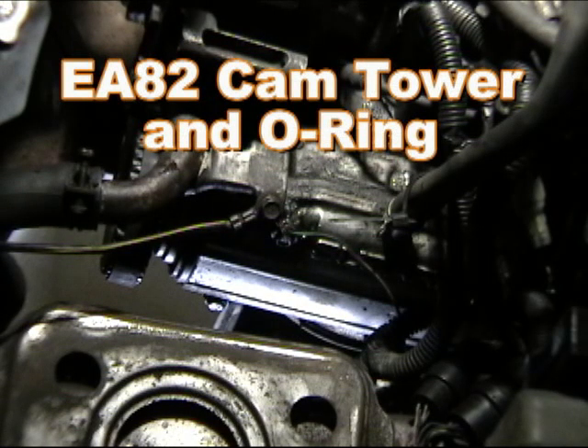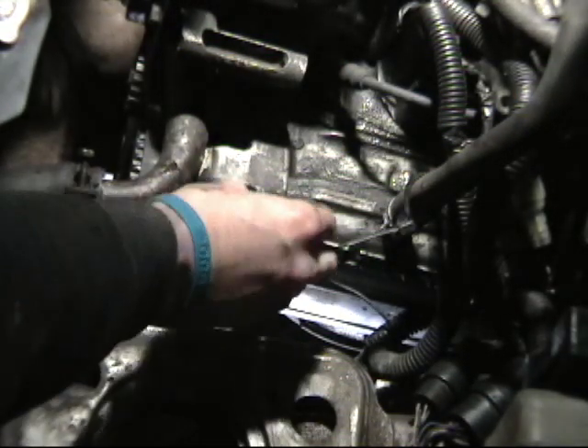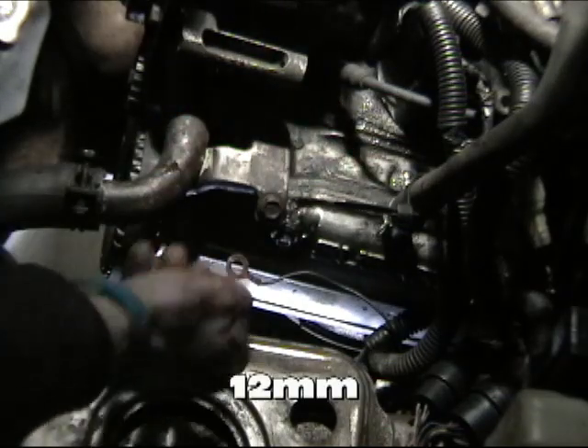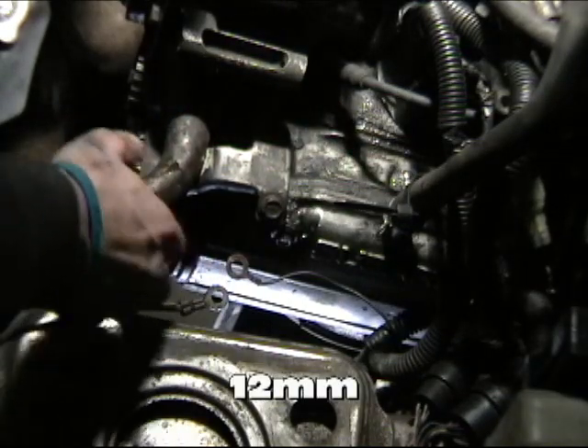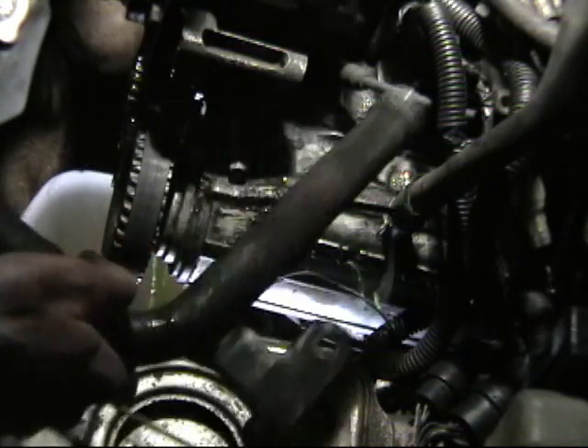The first thing I'm going to do is unhook some things to clear them out of my way. I've already removed the battery. We're going to remove these ground wires here, and we're going to remove the water pipe itself.